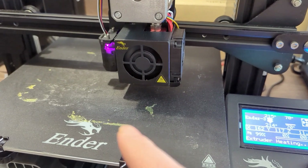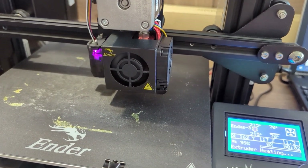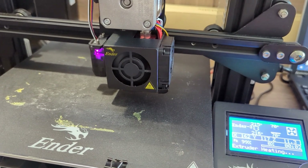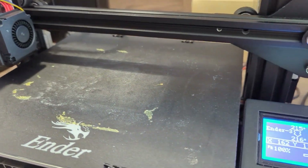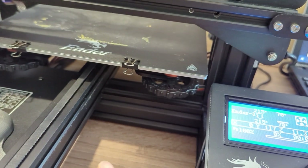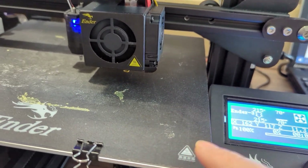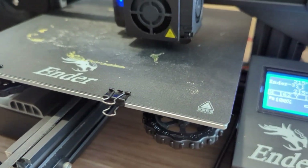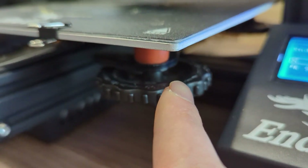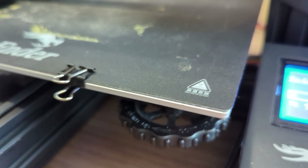I haven't really experienced anything negative so far. The initial installation and setup requires some work, but after that it's been working great. You can see it's re-measuring the bed level now and will print based on the new bed distance — without me having to mess with knobs and springs. By the way, it comes with rubber pads that are much better than the weak springs that come with the stock printer.